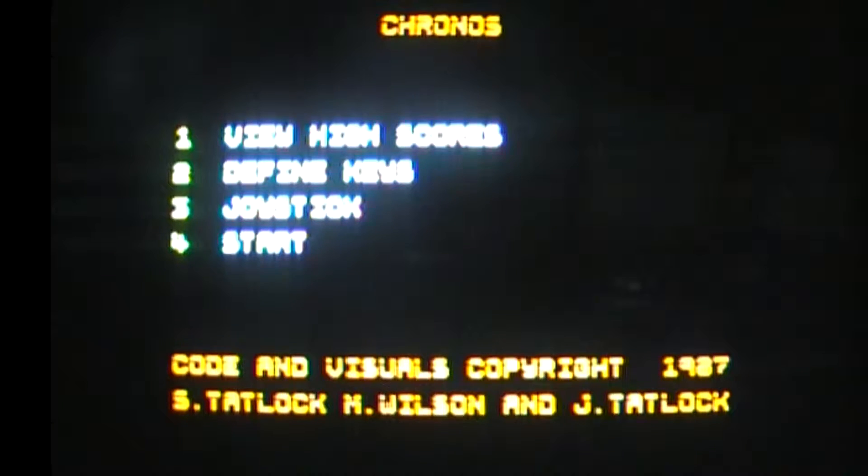Fond memories of this game on the ZX Spectrum. The music at the beginning was absolutely mind-blowing for the 48k — a lot of people thought it was the AY chip, but it wasn't, because it worked on the 48k through the bleeper. Unfortunately this version hasn't got that music, which is a bit disappointing because I was hoping it would have the loading music at the beginning, but they cut it out.